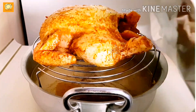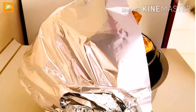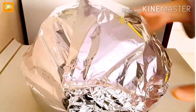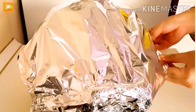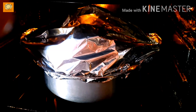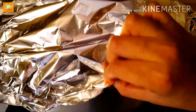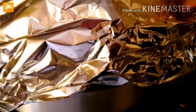Cover everything with aluminum foil and remember that whatever vessel you use should be oven-safe — the handles should be able to go into the oven. Cook it in a pre-heated oven. Cook on medium heat for about 1 hour, checking to make sure it is properly cooked.